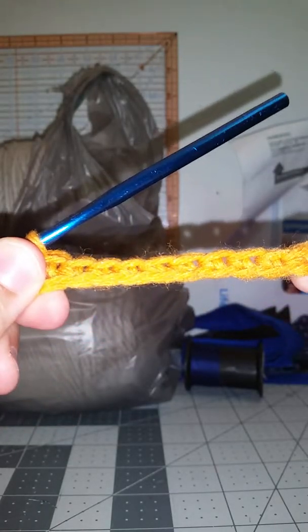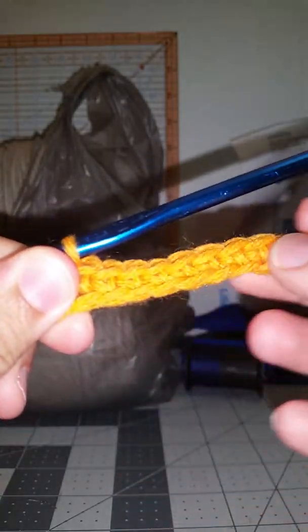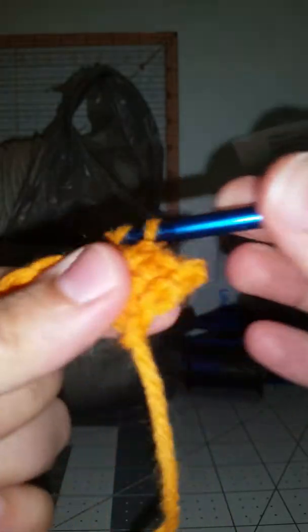Now I'm at the end of that row and you can see it's nice and stretchy — it's not a tight stitch — because it does kind of a locking stitch if you do it the other way in the regular loop. So now I'm going to chain one — since I'm doing single crochet I only chain one — turn my work and then crochet right in the first stitch. That chain doesn't count.